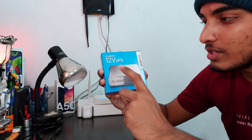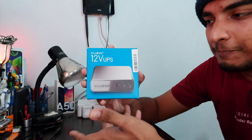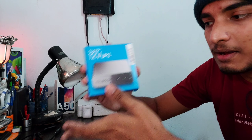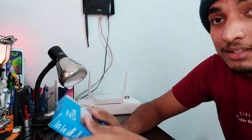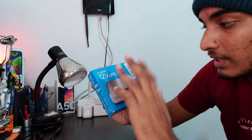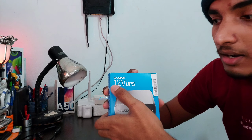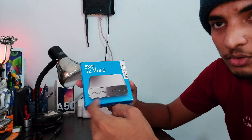So guys, this is the box that contains the Cruiser 12-volt UPS. Even though the box is not very bulky, it is still powerful enough to power your router for six hours when there is a power cut. This is kind of an interesting product. Let's unbox it, and before unboxing, let me tell you what things are provided in the box. You can see the Cruiser brand right here — this is the Cruiser 12-volt UPS for your router, and you can see the preview image on the box.